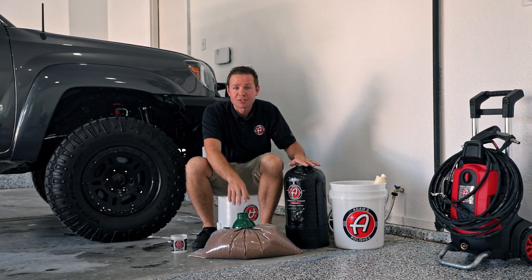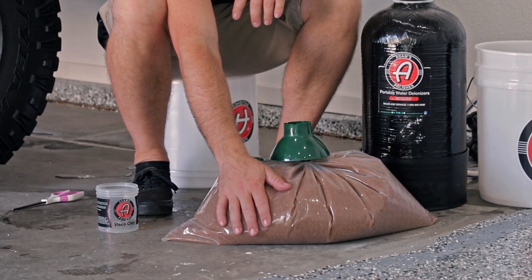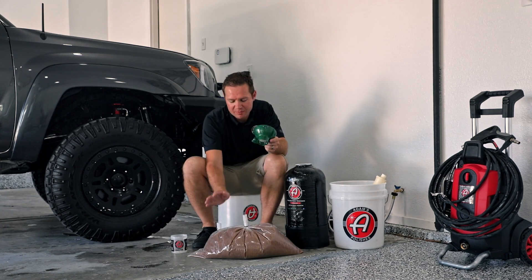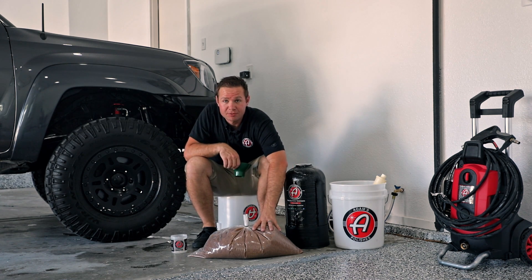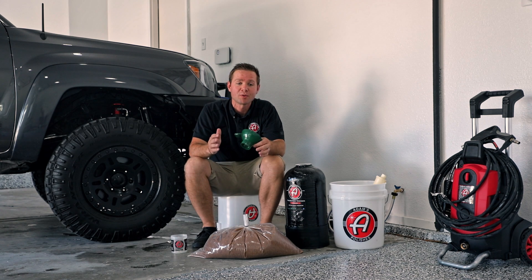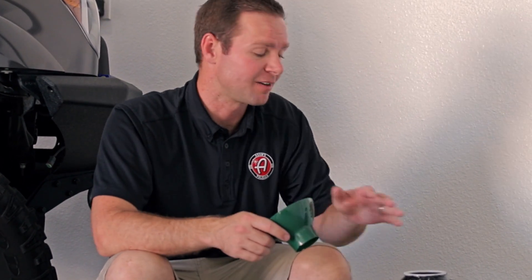The resin refill kit — available on the same product page as the deionizer — comes with a funnel and a bag of resin. We specifically use virgin resin, which is very important to us. If you were to buy regenerated resin, you'd only get about half to three-quarters of the lifespan. With virgin resin, you get 100% of your DI tank capacity back and it's going to last a long time.